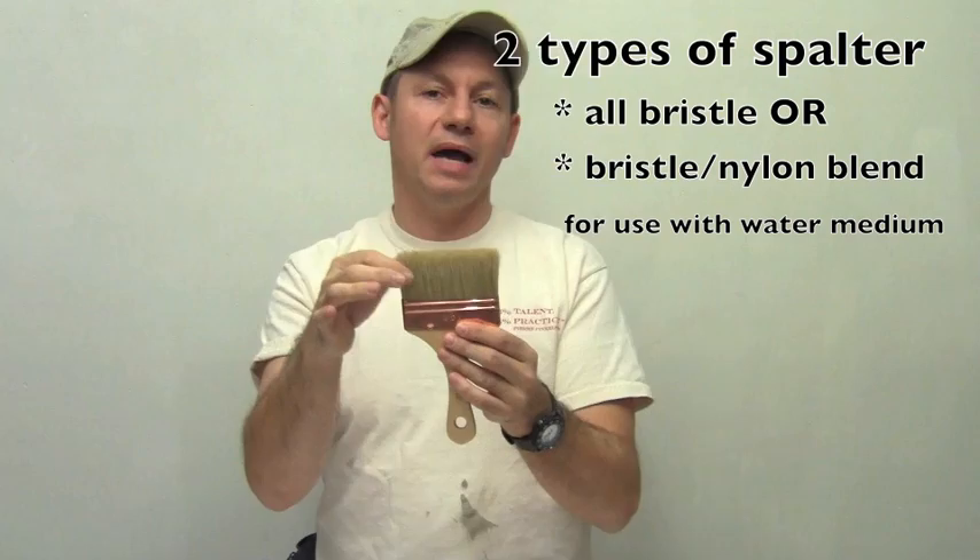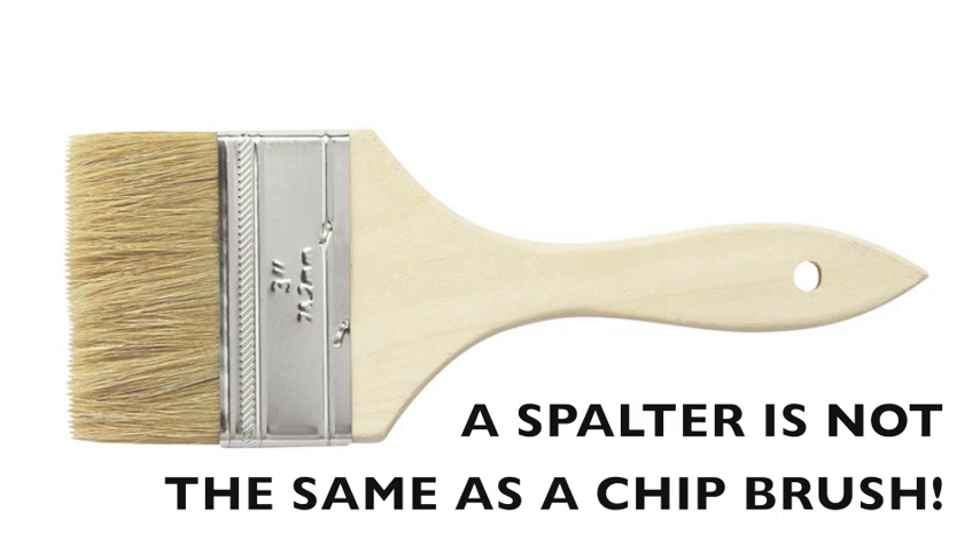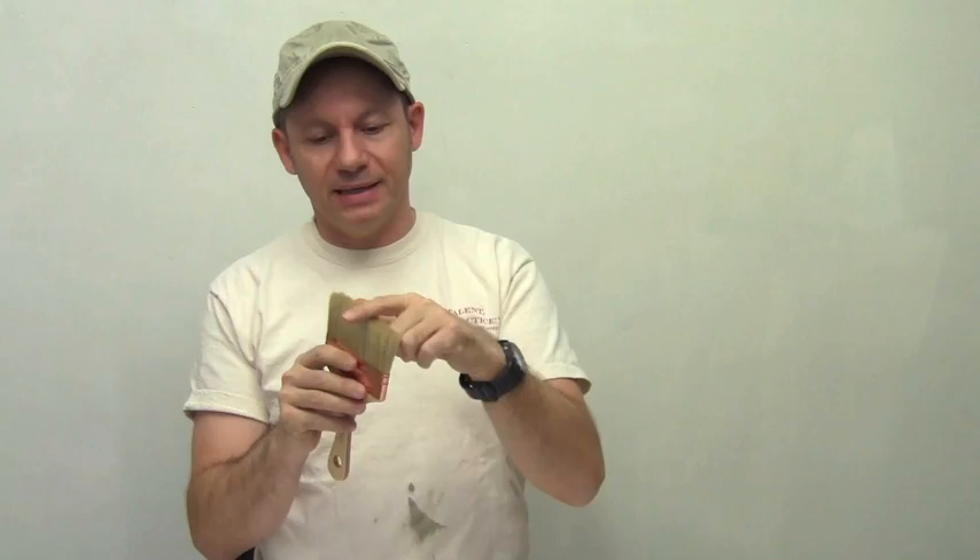This is really different than a chip brush. The chip brush is a really bad quality bristle — kind of fraying, not really nice and neatly packed, very fluffy and very soft. So it's a completely different brush. This spalder is really nice and thick, very dense, high quality bristle. Big difference in terms of what you can do with it as opposed to a chip brush.